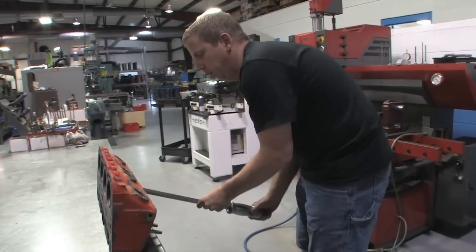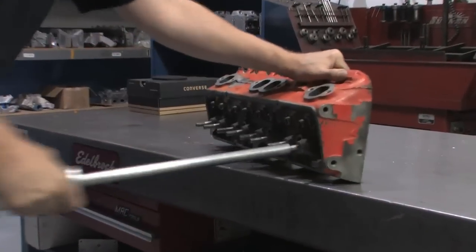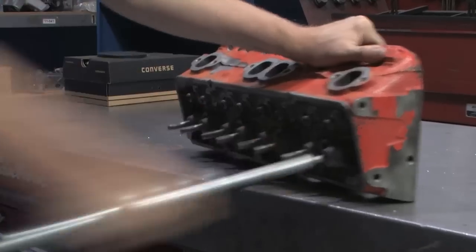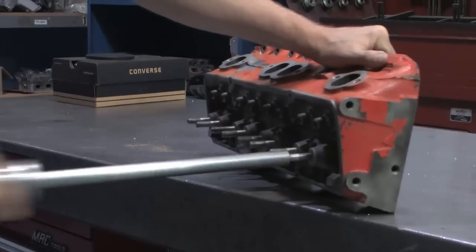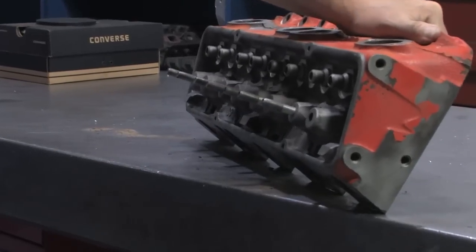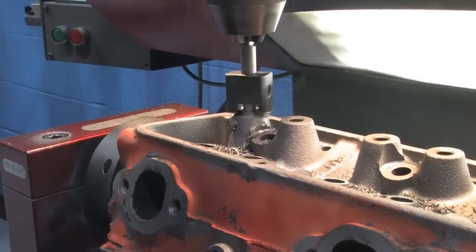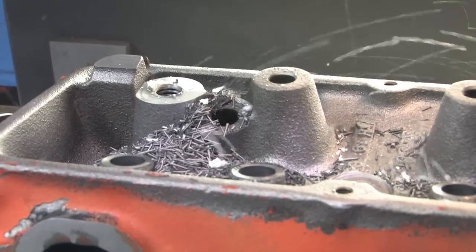Next up was pulling the pressed-in rocker studs, because they simply won't hold up in a performance application. A couple of hours were required to cut down the rocker stud bosses and cut and tap them for screw-in studs. The Iron Eagles not only arrived with provisions for screw-in studs — Dart even includes the studs and pushrod guide plates — so all that time and money is saved on the new heads.